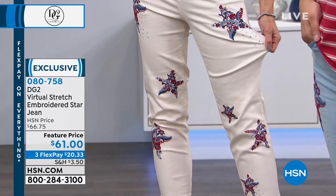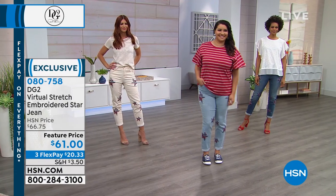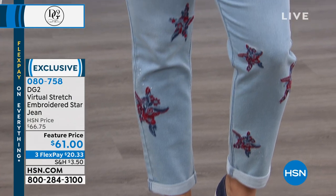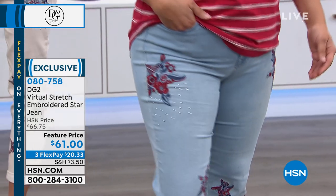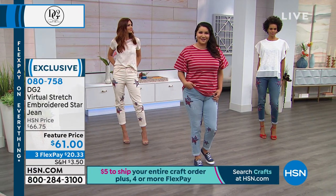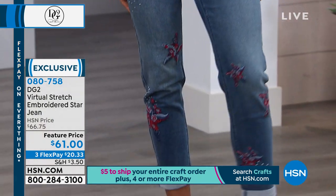Melinda says 'Diane, you're the best.' And from Barbara: 'I have so many jeans, tops, and sweaters — love Diane.' We're streaming live on Facebook. Sue says: 'After age 60 my body changed, I tried DG2 out of desperation. I'll never go back. Love you Diane for understanding and designing for us.'